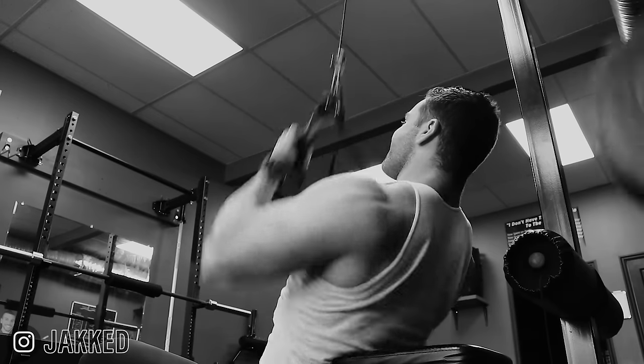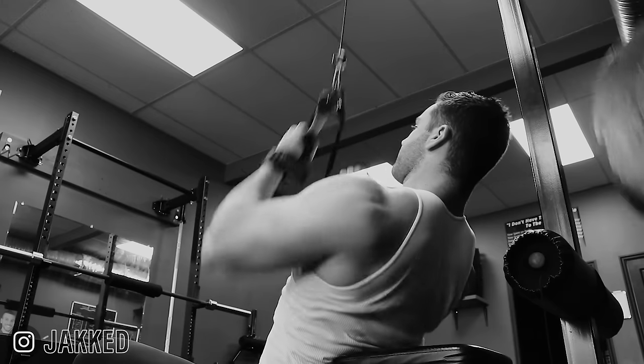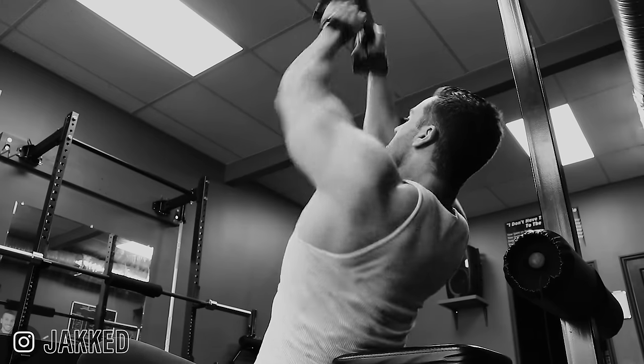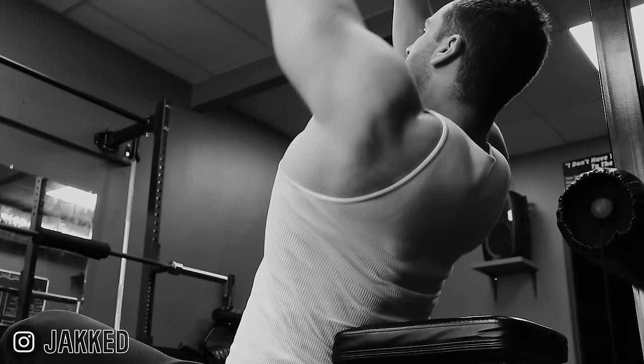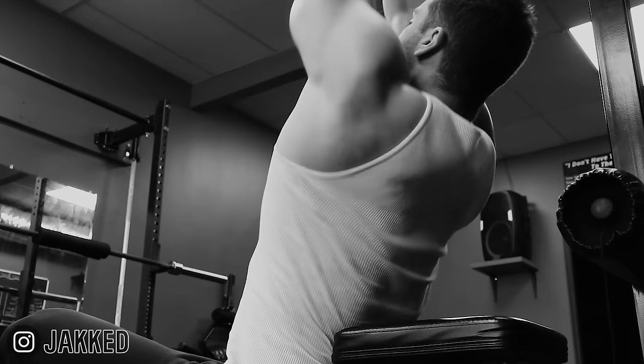Elbows out in front at the top and tucked to the sides at the bottom — that's lats. Elbows flared out — that's upper back. And super wide grip — that's going to nail the rear delts. So make sure you pick the correct grip if you want to target specific areas of the back.